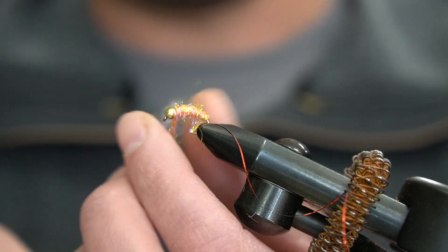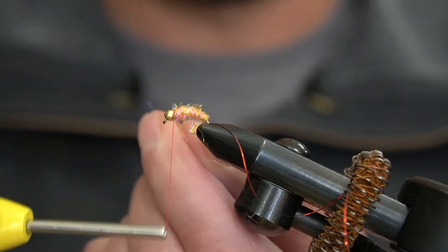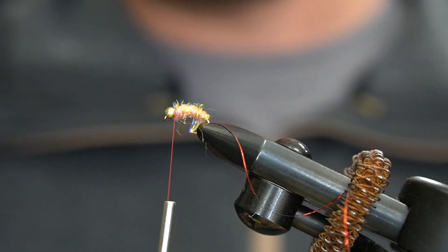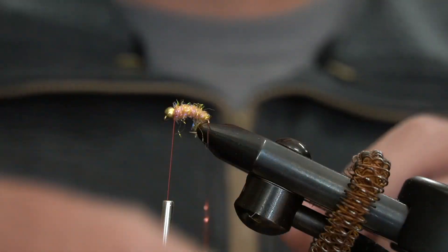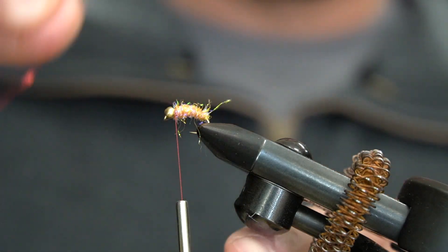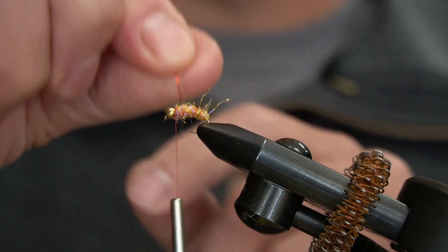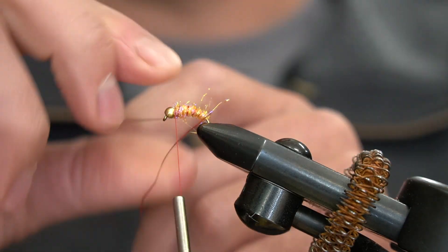All the way up to the back of the bead. Go ahead and cut off this excess — a little bit got wrapped on the hook, that's okay. Now we'll go ahead and wrap our tinsel or wire, whatever you're using, forward to make a nice ribbing.